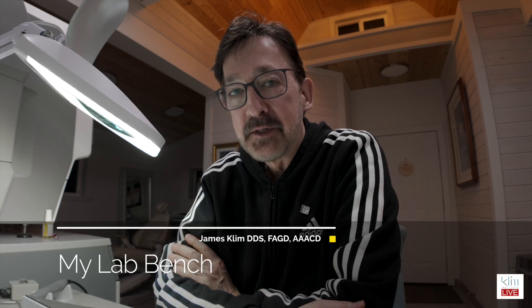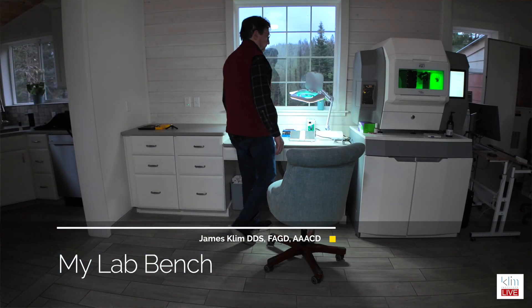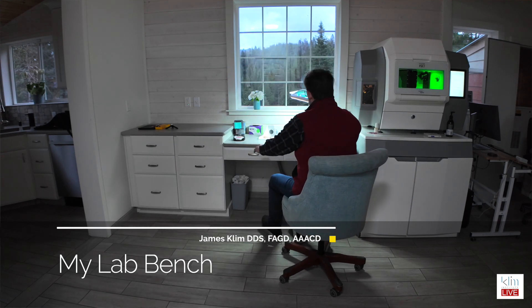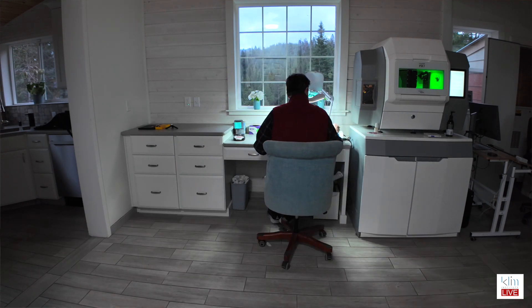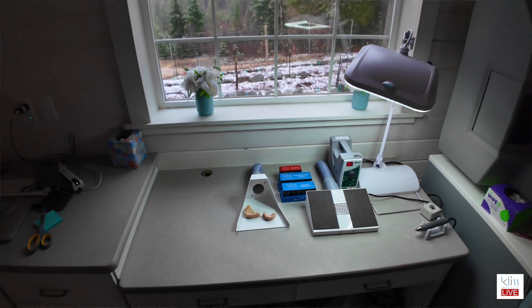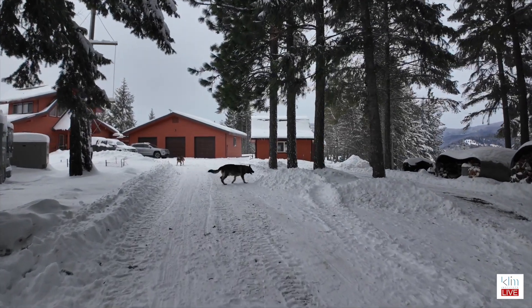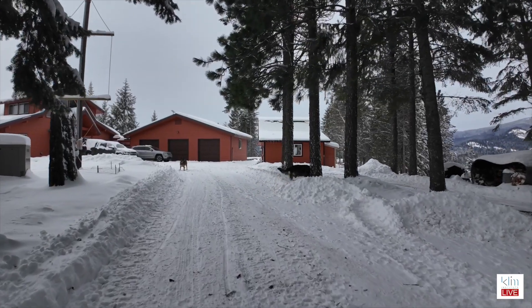I'm starting to get some questions about my lab bench up here at my studio at my homestead. I'm having a lot of fun getting this place set up to be the studio that I want. I'm not totally done with it yet, but I think I have enough to share with you already, particularly the ambience that I have here. I've shown you other pictures on my social media about my window and what I look out at.